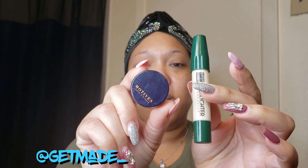I'm going to use these two products: Motives and the highlighter from The Crayon Case in color 28.